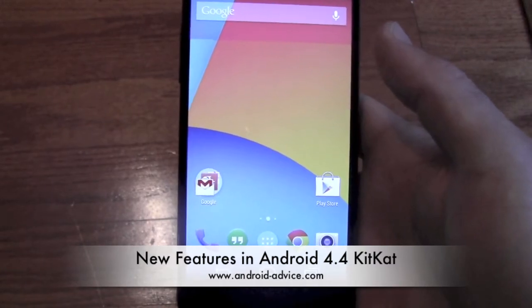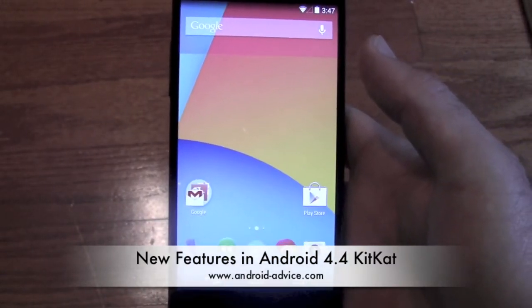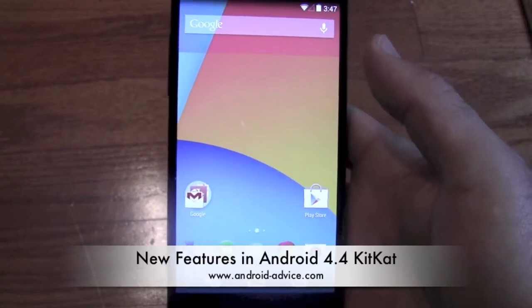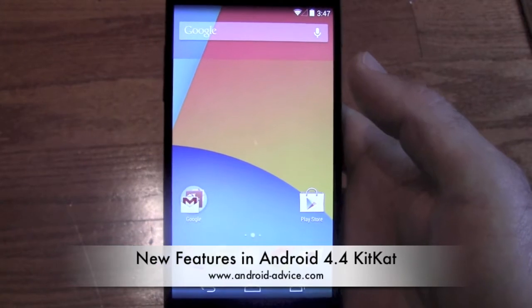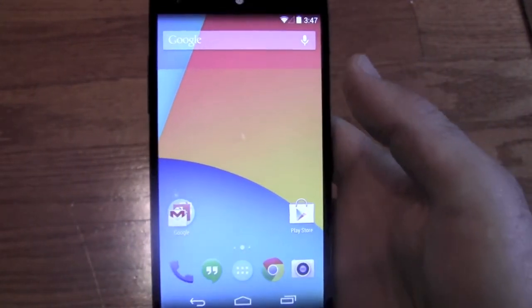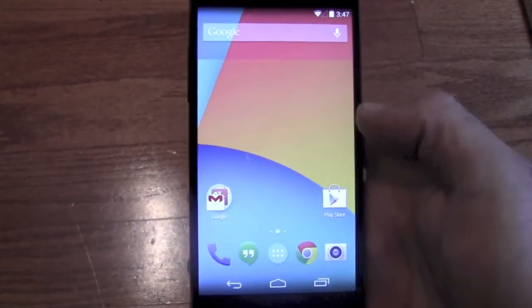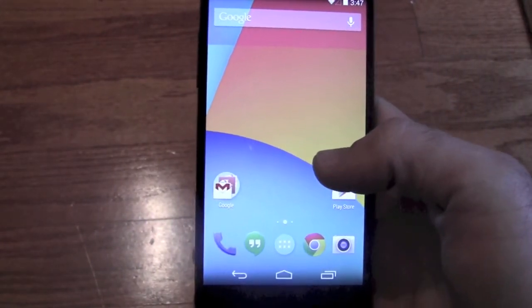Hi, this is Brandon at Android Advice and Tutorials. Here we're going to do a quick run-through of Android 4.4 KitKat. This is the Google Nexus 5, which is the only device that has KitKat right now. Some of the features we'll be able to actually show you in action; some of them we may just tell you about and show you where the settings are.